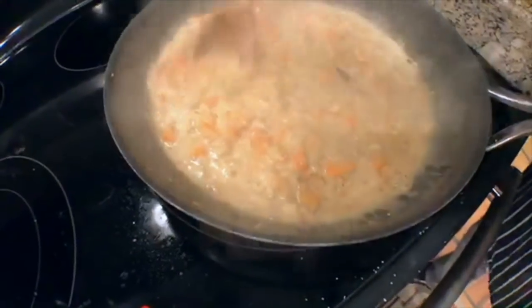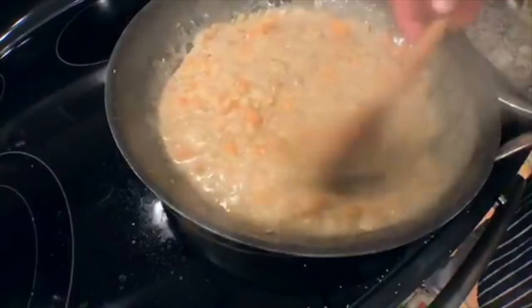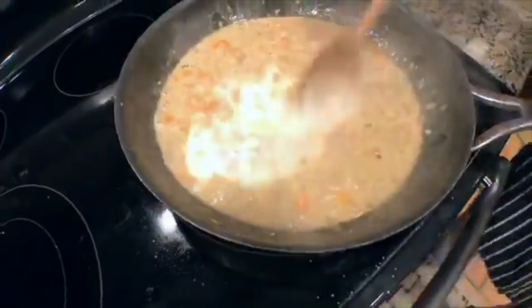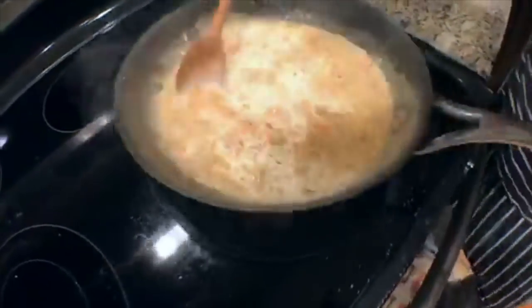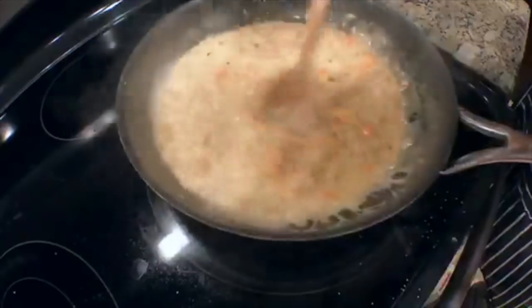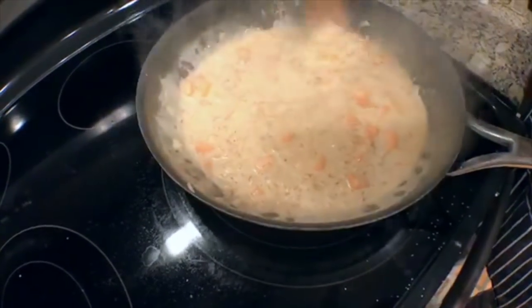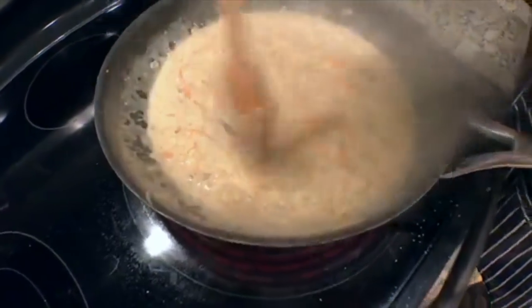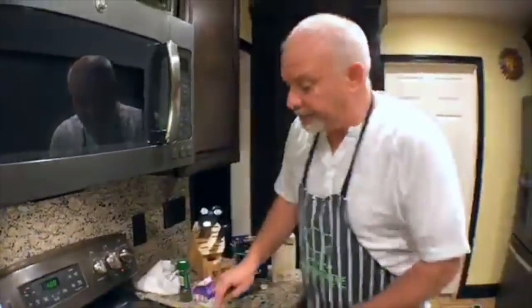I don't want it too thick, but I can just keep adding chicken stock. Someone suggested cornstarch — yes, you can make a slurry and do cornstarch. I like the old flour style because I can work it as I go. Cornstarch binds up fast and there's not much working room — with flour you can kind of build it and get it exactly how you want.